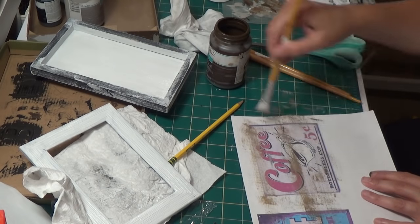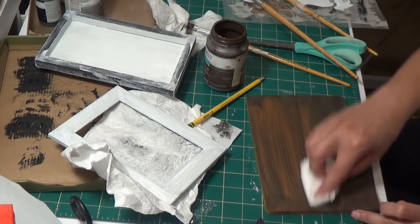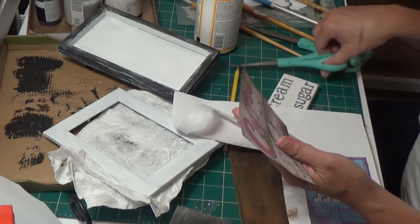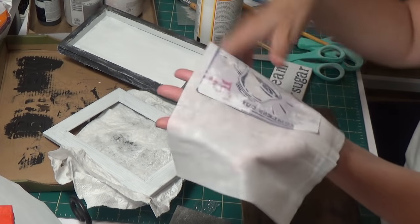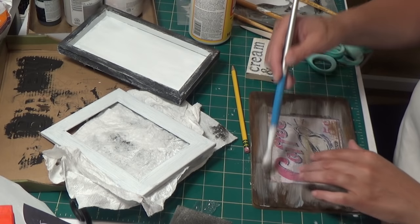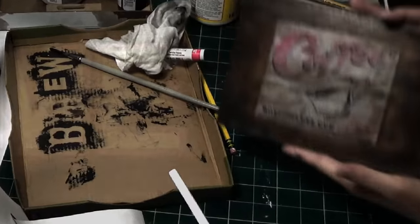Bonus DIY #3 — Coffee logo on Dollar Tree cutting boards. I printed the logo right off the internet and distressed it a bit. I add antique wax on both the logo and the Dollar Tree cutting board, wipe it off, and add a little extra to create striations. I cut out my label, use the baby wipe dampening technique, and add matte Mod Podge. I lay it on top, flatten it out, add more Mod Podge on top, then put some extra antique wax to darken it.